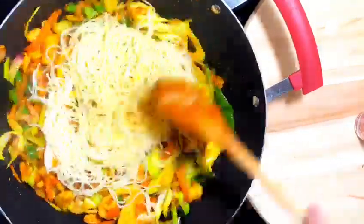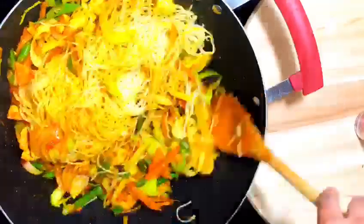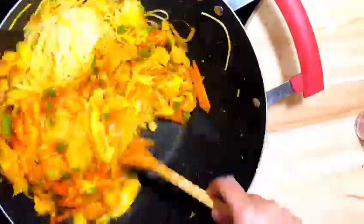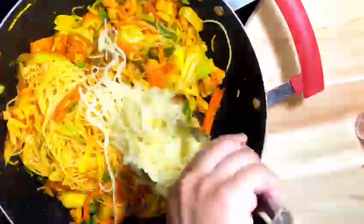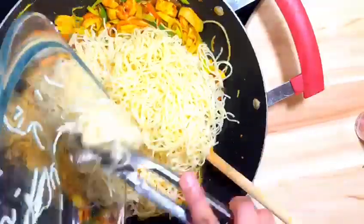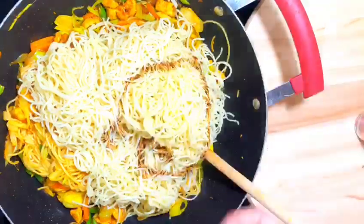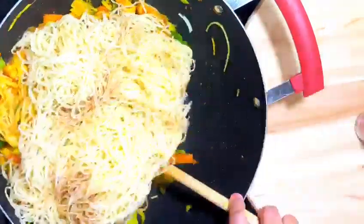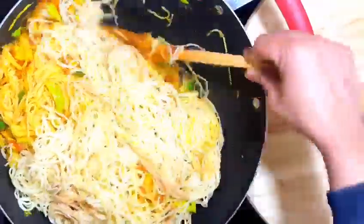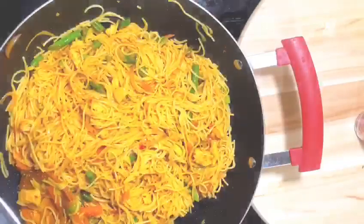Now I am adding in the noodles. Add noodles in portions so it will be easier for you to mix them well. At this point you can add any sauce you like — ketchup, sweet sauce, anything. I am using some soy sauce. Give it a good stir, cover it, and cook for three to four minutes.